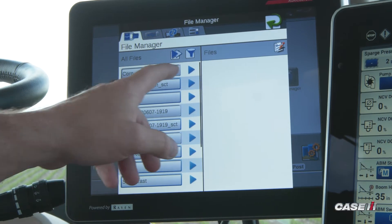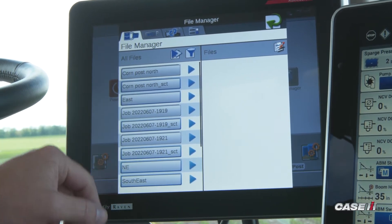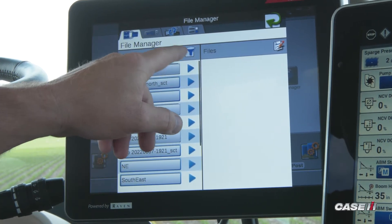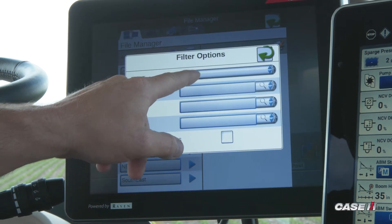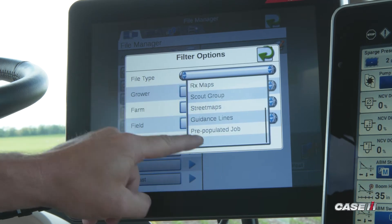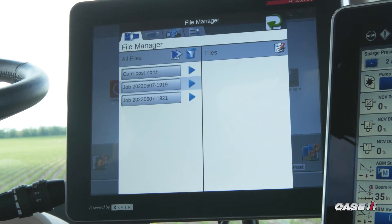From here, it's important to make sure that you filter by your jobs only. As you'll see in my list, I have jobs, some AB lines, and some boundaries. So if you want to get rid of just the jobs, you touch on the funnel, go to file type, sort by jobs, and green arrow back. Now these are the jobs that are on the Viper 4.